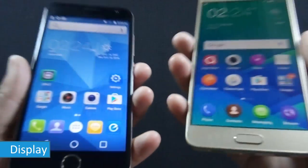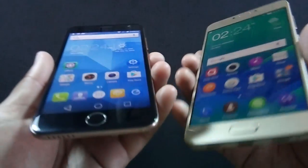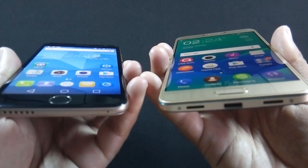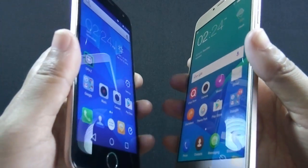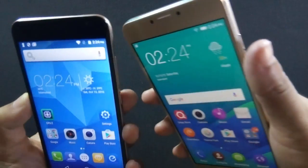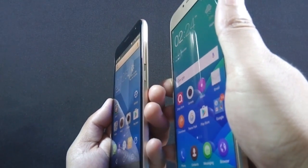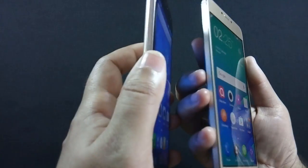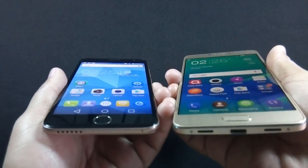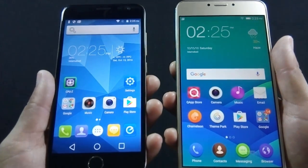S6 has a 5 inch HD IPS display with 720p resolution while Z14 has a full HD IPS display with 1080p resolution. Z14 screen is made of 2.5D curved glass but unfortunately there is no Gorilla Glass protection. Z14 screen resists fingerprints very well, but S6 screen is a fingerprint magnet. Viewing angles of the Z14 screen are better than S6 and the screen is also very responsive.